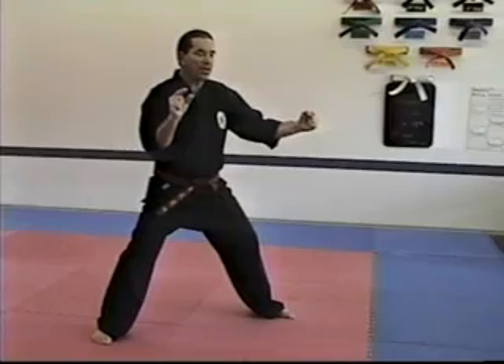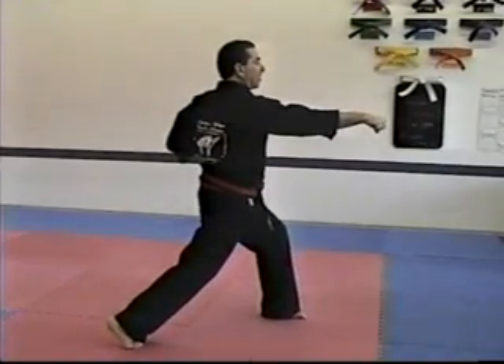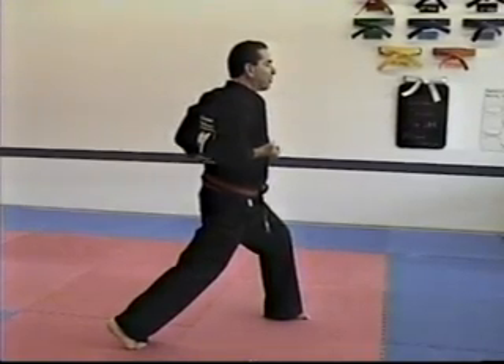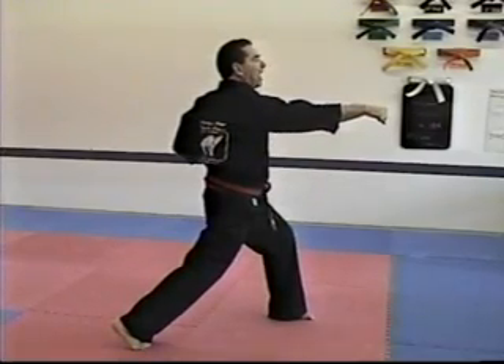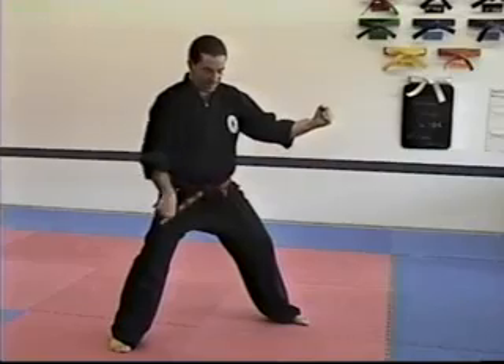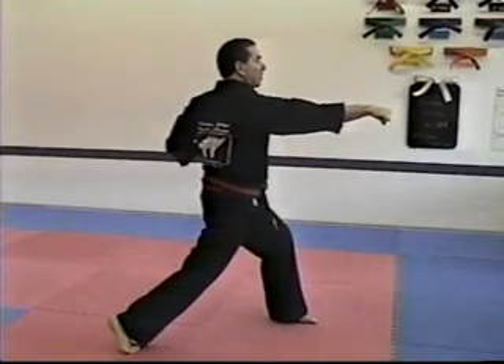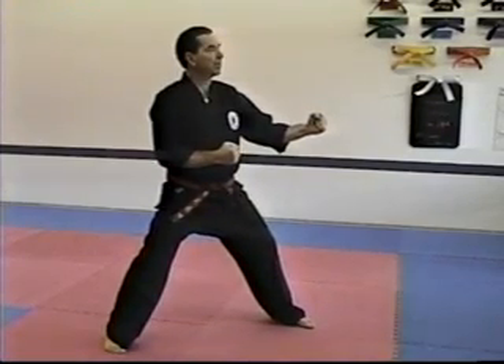This is something that yellow belts can start working on. We punch by thrusting our hip out. When we come to neutral stance, we don't just bring our arm back — that disconnects the hip. What we do is the arm moves back because the hip comes back to the side stance. After the punch, always thrust your hip forward. When you come back to neutral, thrust your hip back.